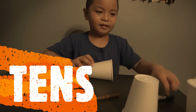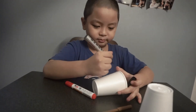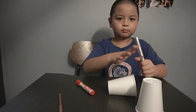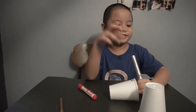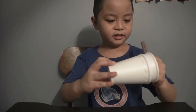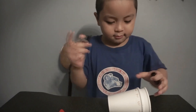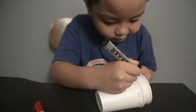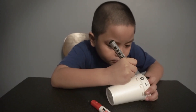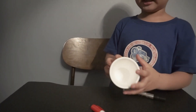We're going to use a black permanent marker. To make it easier, we need to grab the ones place and copy. And so there you have it — my tens place.